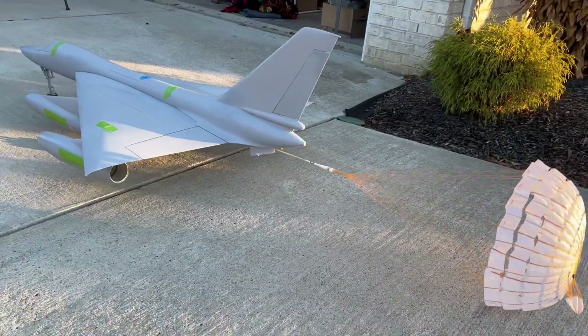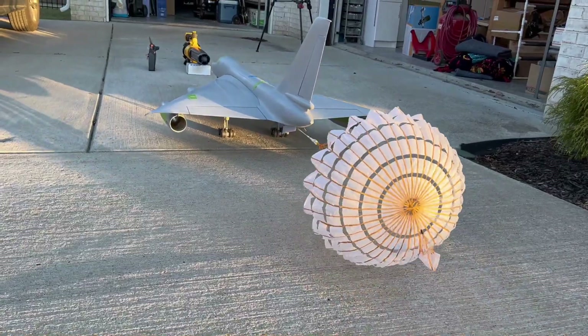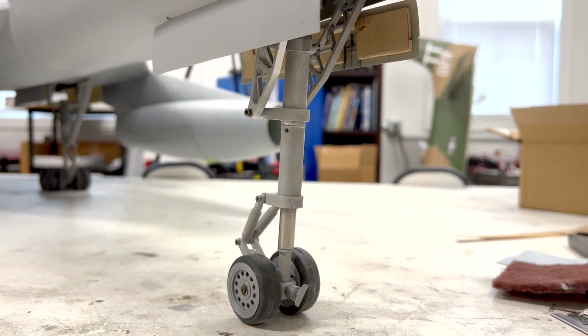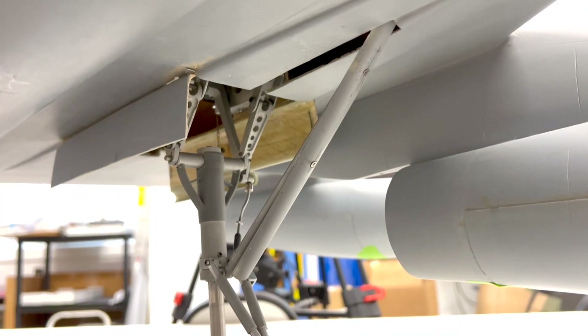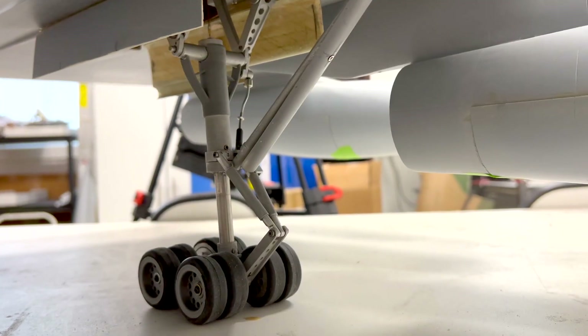We are building a 1/12 scale replica to compete at the AMA Scale Nats. In this video, we are tackling the landing gear and the landing gear doors. There is so much work to do here, and there's not a whole lot of space to get it done in. The landing gear were made by RC Crafters and utilize a Robart electric retract system. The electric motors drive the retracts — the nose operates on the trapeze, just like the full scale, to clear the centerline pod, and the mains fold and flatten just like the full scale as well.